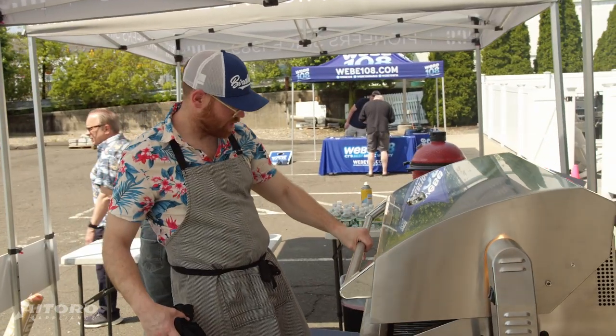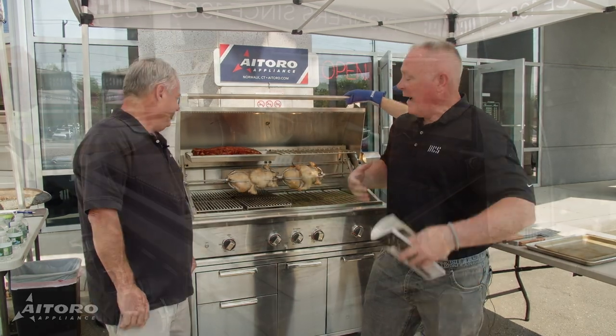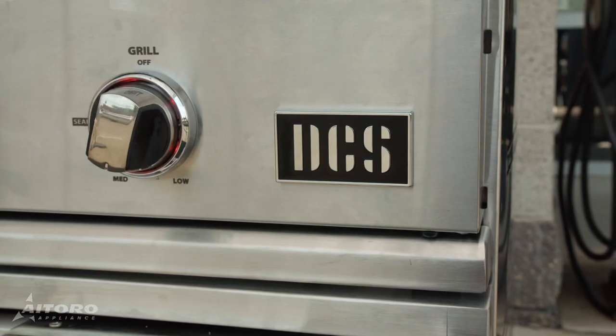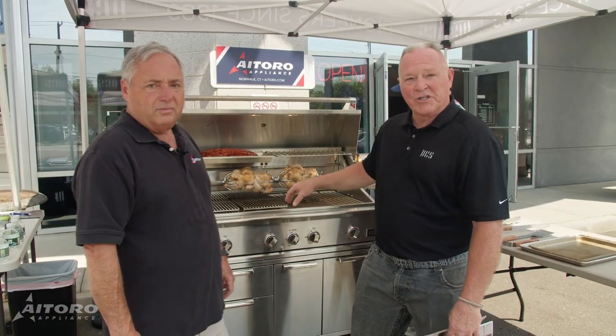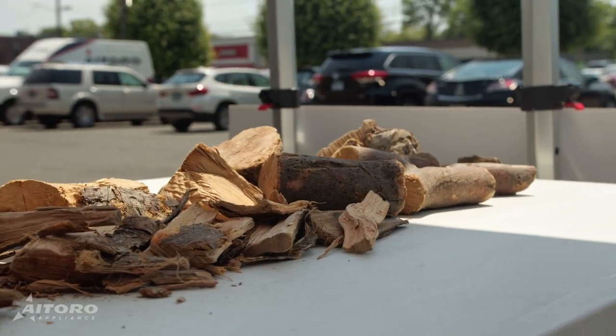Tell us about the DCS Grill. We're showing the 48-inch DCS Grill here. We were the inventors of the professional grill — we brought it from commercial grade down to residential so they can get that high sear on steaks. You can do rotisserie. The new hybrid version gives you the capability of doing charcoal or wood chips and baking on top, so it gives you a lot of flexibility for different types of cooking.